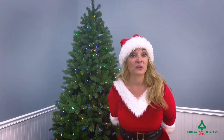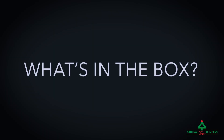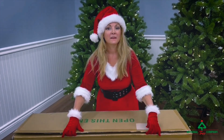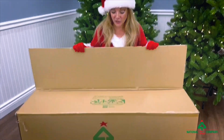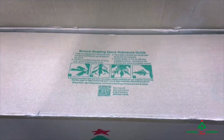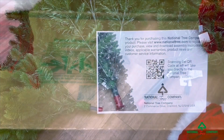This video is all about your National Tree LED Tree. When you open the box you'll see the QR code printed on the box, or it'll be on a little card inserted into the box.